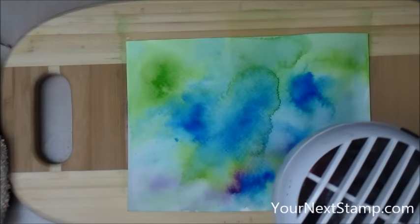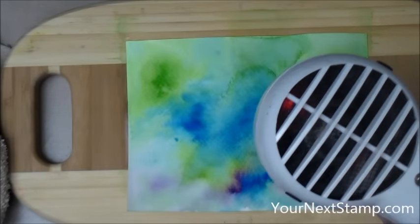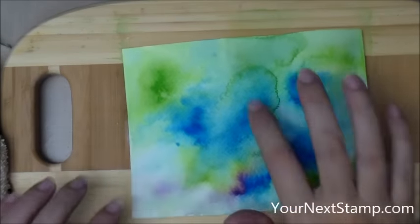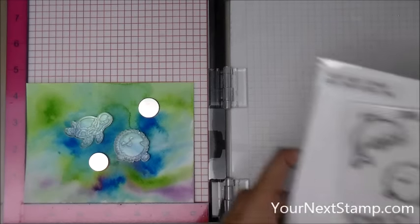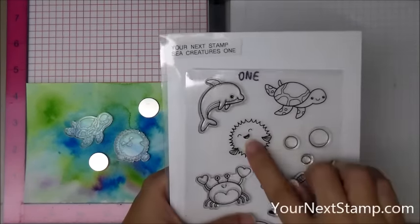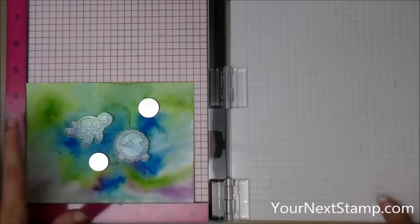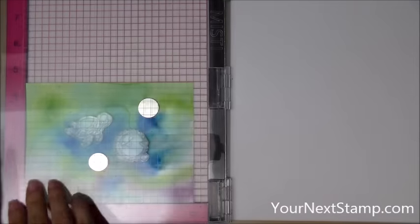I've got it almost all dry and there's a little puddle of water on the back, so I'm dabbing those up and finishing drying the piece. Because my piece got so warped, I ran it through my die cutting machine with no dies — just shims and plain plates to flatten it out. That I did off camera. Next, I'm taking the Your Next Stamp Sea Creatures 1 set — the Pufferfish and the Turtle — and laying them out on my MISTI on the panel where I want them.